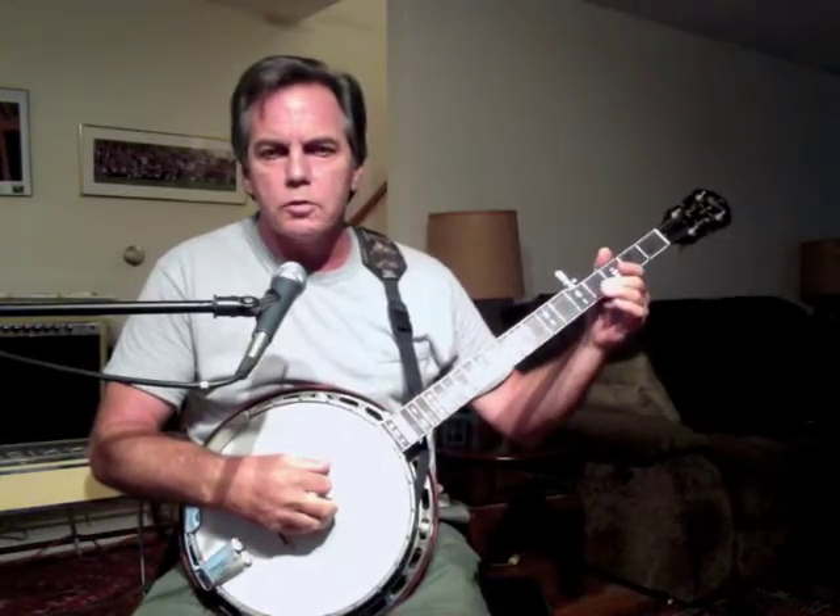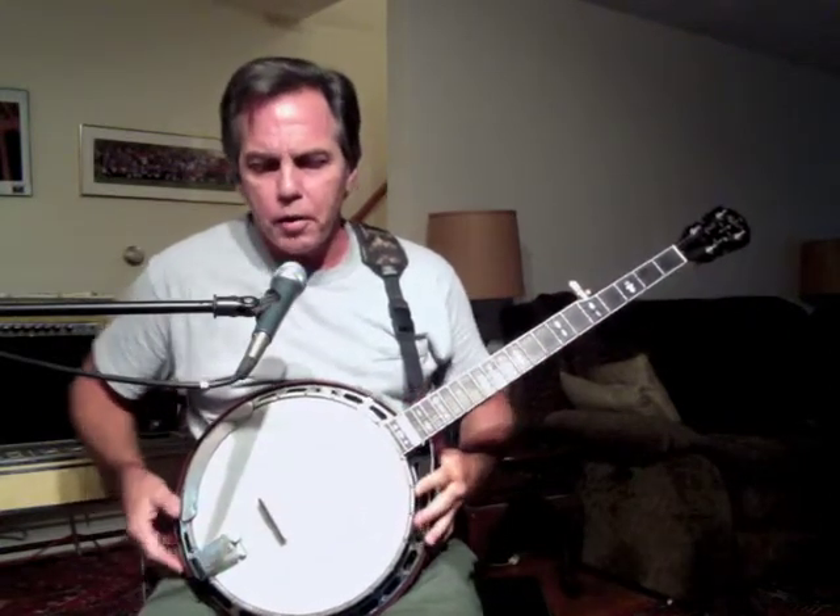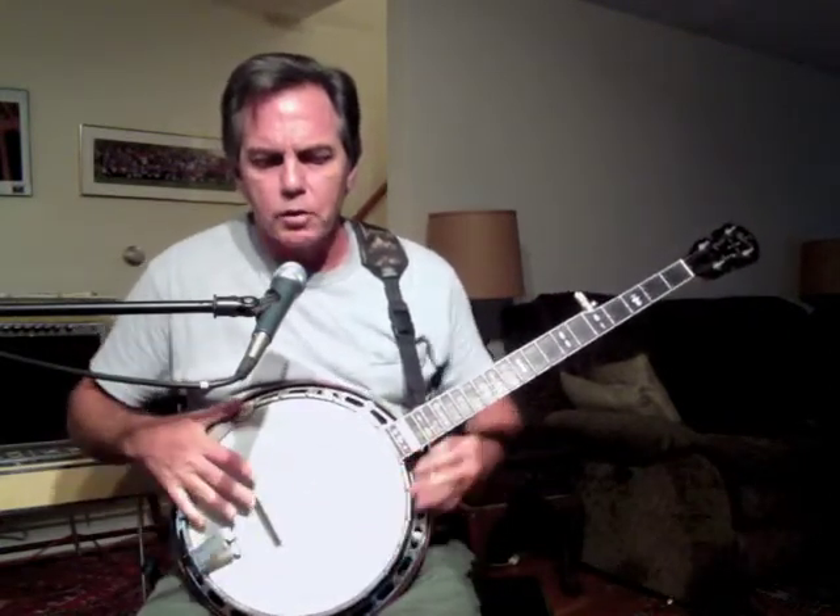Hello everyone. In this movie I'm going to identify the parts of the banjo, starting with the round part and all its components, which is known as the pot assembly.